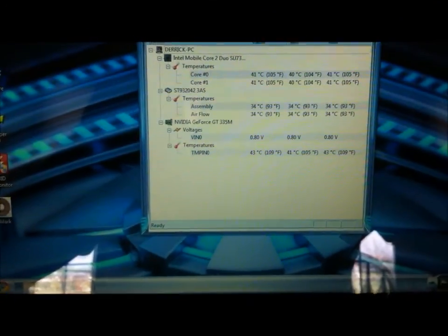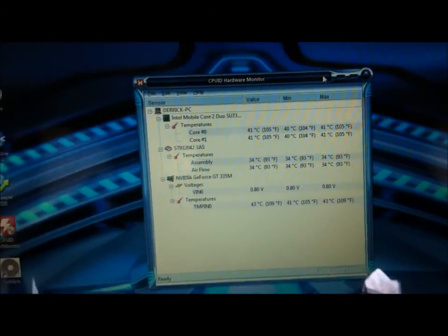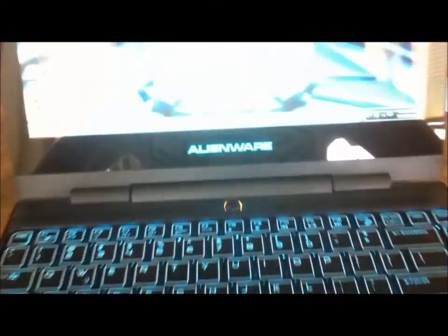Hello everyone, it's Derek Carter from Tech Dudes. This video is going to be about the Alienware M11x stability test, just to see what the temperatures get up to and how cool it stays.